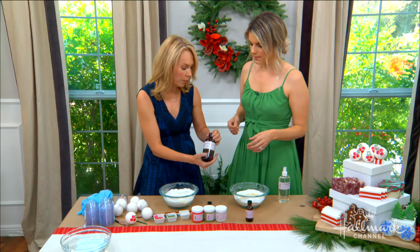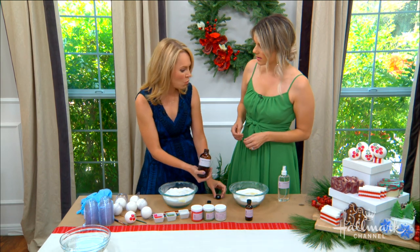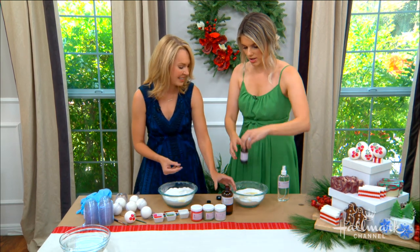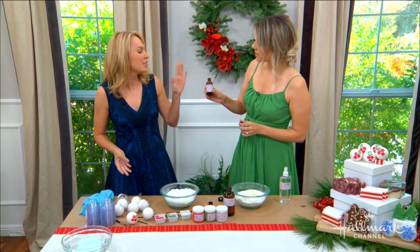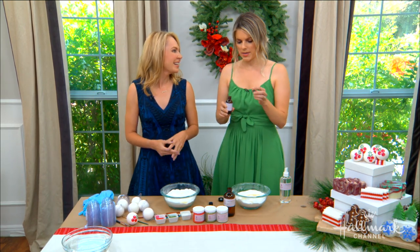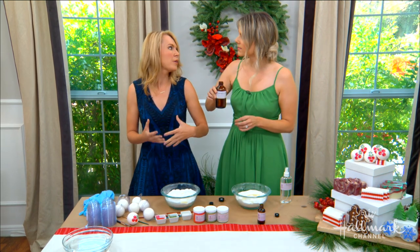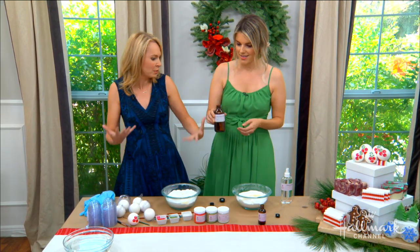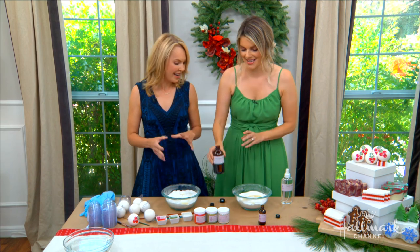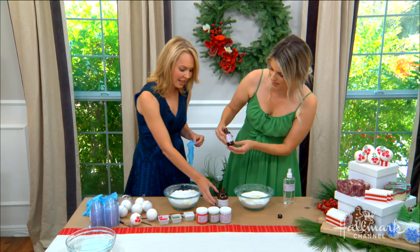We're going to use two different Bramble Berry fragrances. One I thought your daughter might like, and one I thought you might like. Do you want to smell them both and take a guess? So this is cranberry pomegranate. It smells very fruity. I like this one a lot. And then this one is lingonberry spice — it's kind of a more spicy, floral, fruity, Christmas scent. This is very much Christmas. I like that. So which one do you want to make? I'll make this one for Molly because I think that's fun.